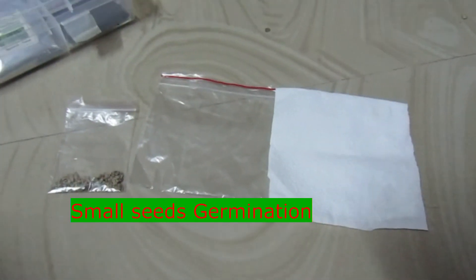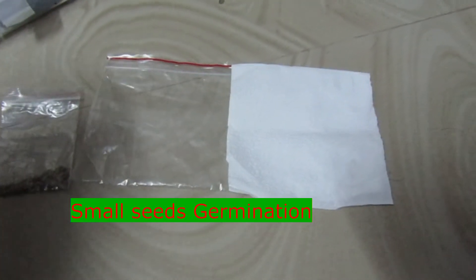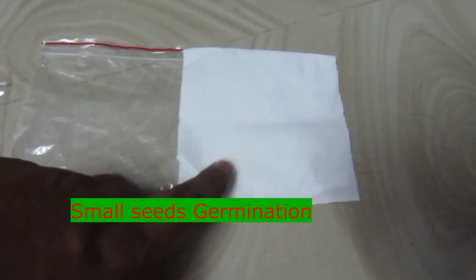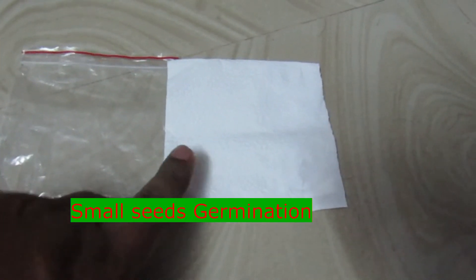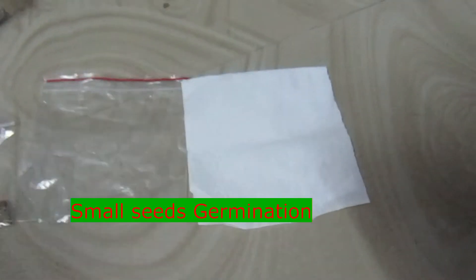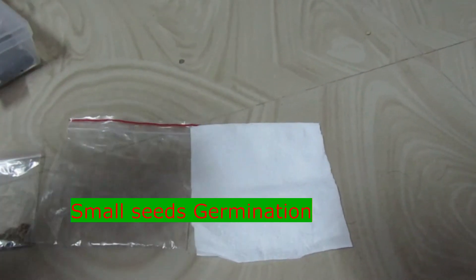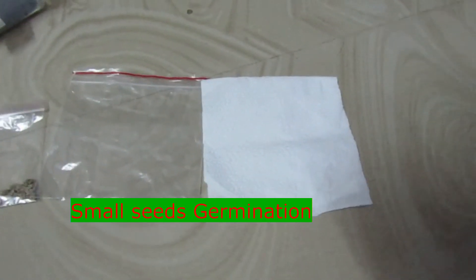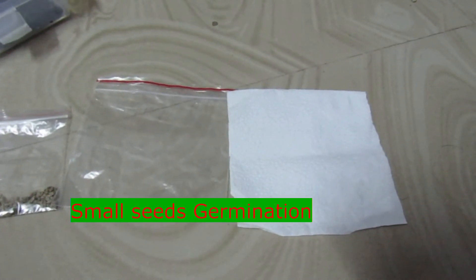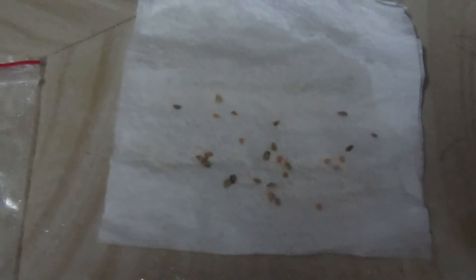We have small seeds in the box. What we are doing is we have a tissue paper and this is a ziplock bag. We are using the paper towel to mix the seeds.